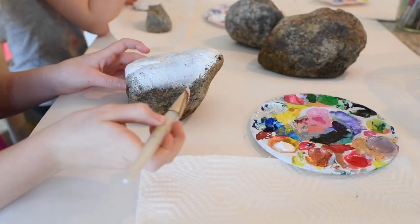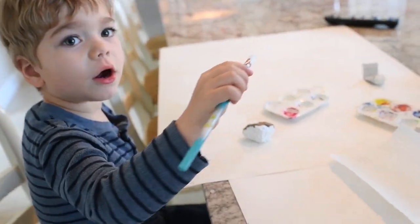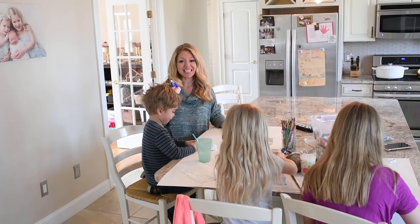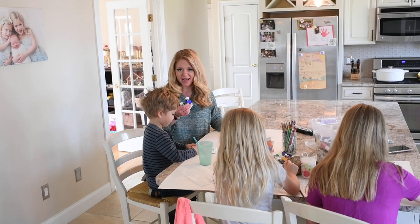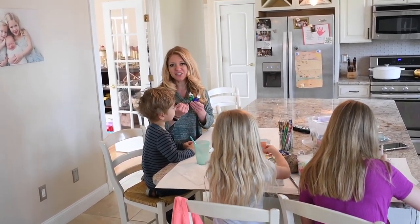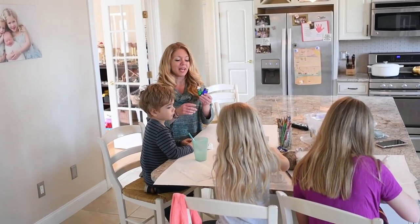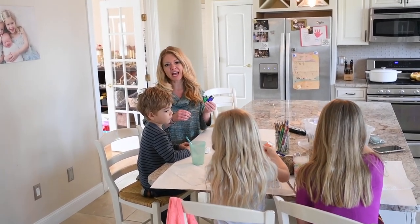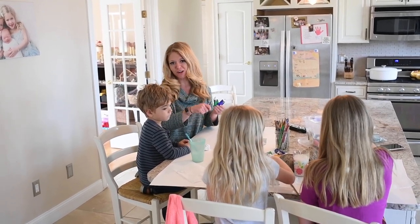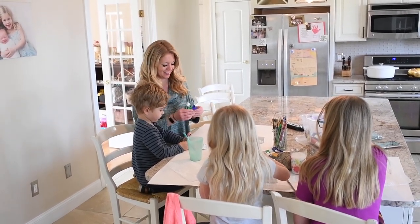When you get started, you can put a base coat of white paint all over the rock — that gives it nice coverage and helps the color stand out more. One trick for younger kids is to give them a limited color palette: just pick a few colors that are close to each other, like blue and green or purple and red, so that when they start mixing things together on their rock, it doesn't become a big muddy mess.